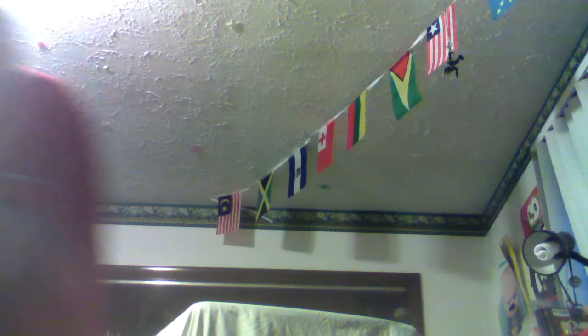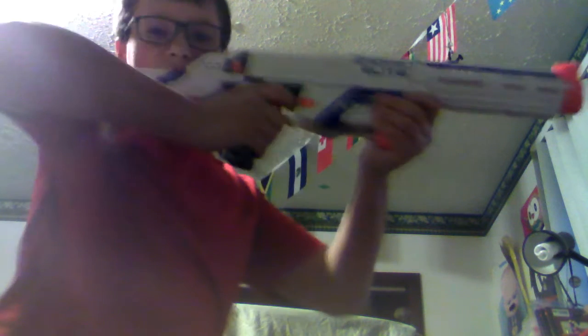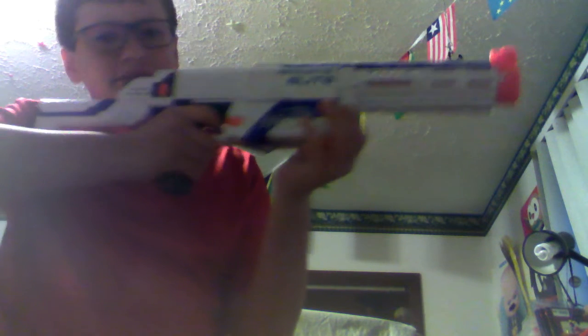When you have this stock, you need to stretch to reach it, so I call that my exercise gun. Over here I have my Retaliator — my very old Retaliator. See how it's small? You don't have to stretch, you just gotta get really scrawny to use it. It's weird, but it has a sight, so can't go wrong with that.